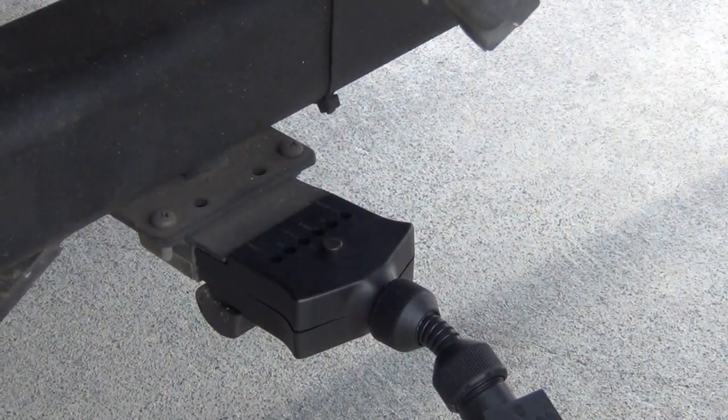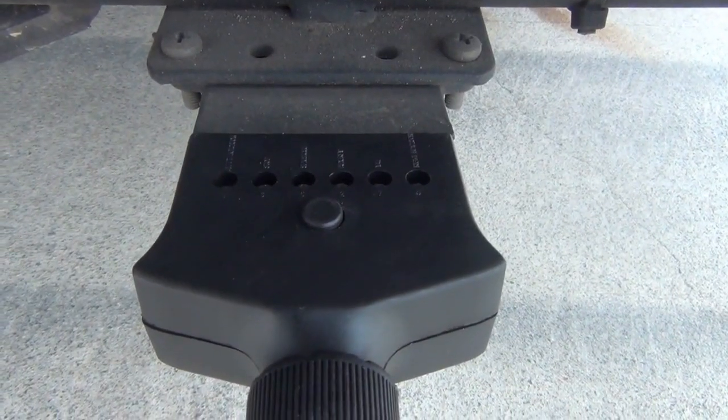With the patented LED built-in circuit tester, you'll be able to test all circuits to ensure safer towing and peace of mind.